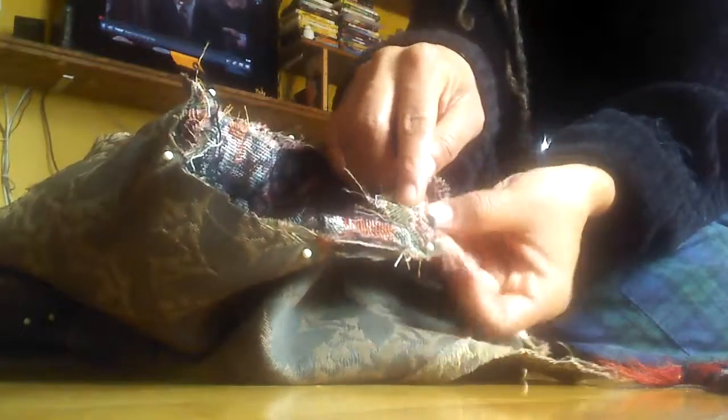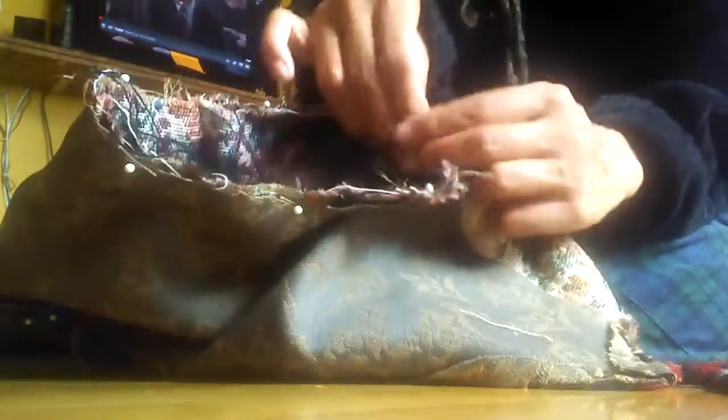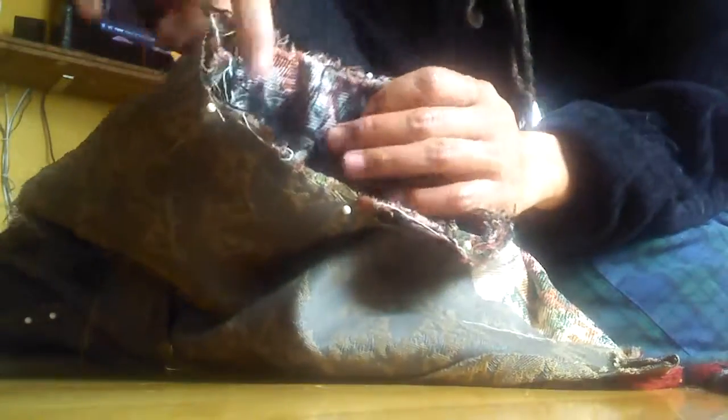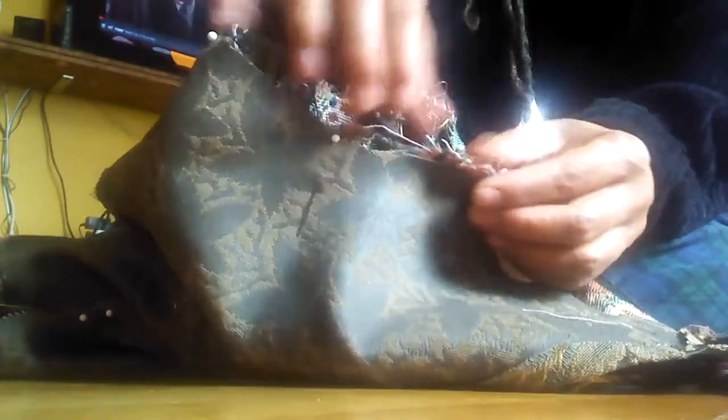And that's where I started pinning, and kept it together here. Once I got to the top, that's when I began to gather the excess. So I pinned it simultaneously — pin this side, pin this side, this side, all the way around.